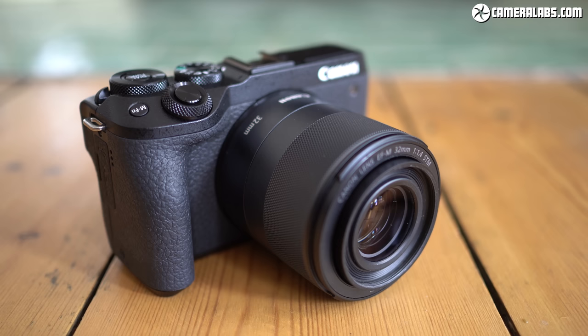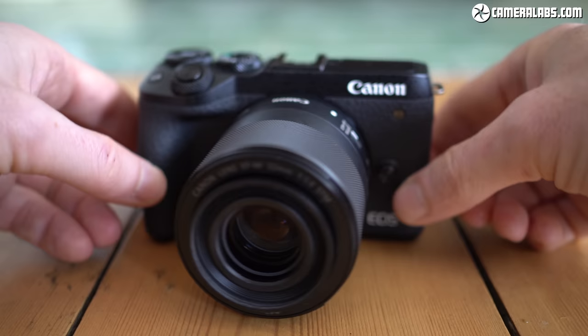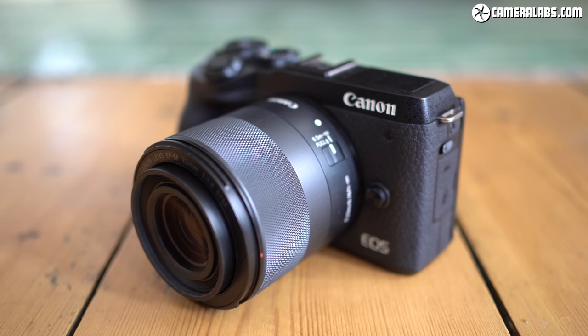At first glance, the M6 Mark II looks a lot like its predecessor, and while it's a pretty light and compact camera weighing 408g with battery but no lens, it sports a decent grip and feels surprisingly comfortable in your hands. I'd say it has the best grip and controls of its peer group, but sadly there's no claims of weather sealing.